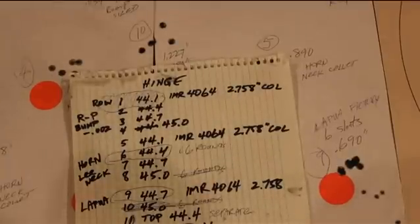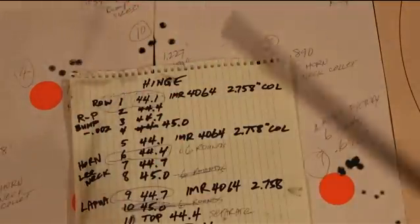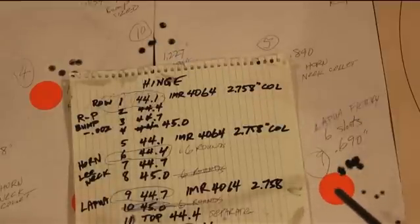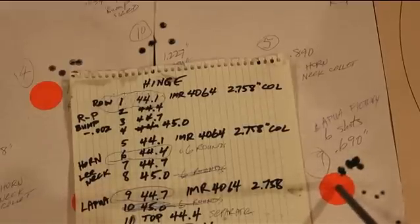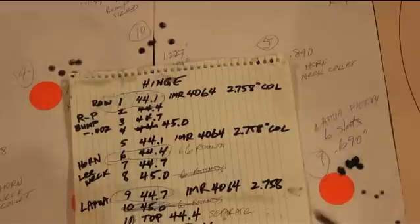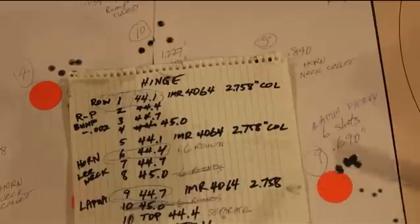Because of the box we were using to hold the loads, we only had enough capacity for a certain number of rounds. When it came to the Lapua brass, we had only two loads — one at maximum and one at three-tenths grain less than maximum. The three-tenths grain less than maximum put six rounds into .690 inches, but the maximum charge opened up. So to get more data on the Lapua factory new brass with the Sierra 168 and IMR 4064, we had to go back to the range and shoot .3 grains less than that load and then .3 less than that to fill out the ladder.